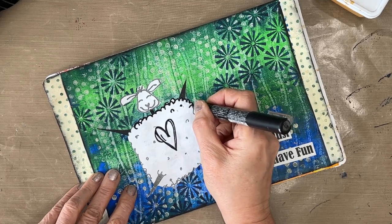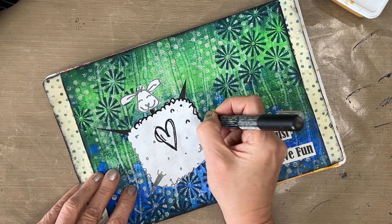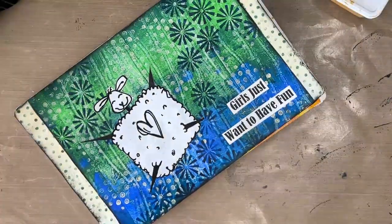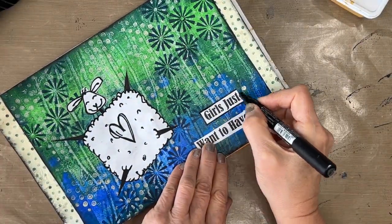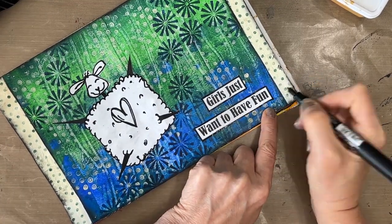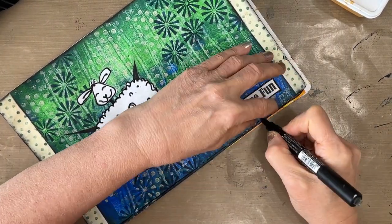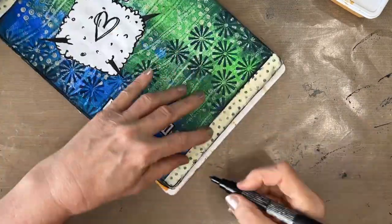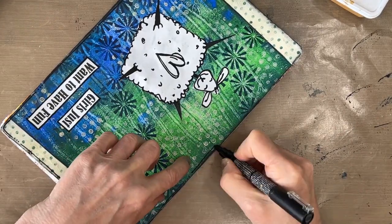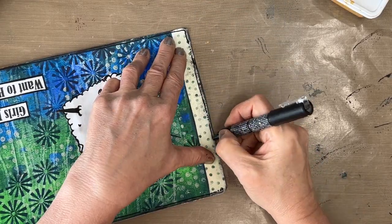I was contemplating coloring the heart red and then maybe adding some red detail to the background — would you have done that? Let me know. Also let me know which page is your favorite: the lamb, the puppy in the bag, or the courage page? The rest of this gel print journal I am going to do borders on — they may not be napkin borders, so stay tuned.